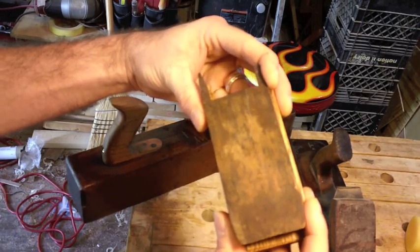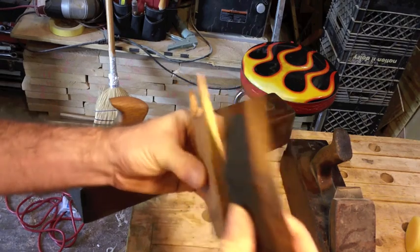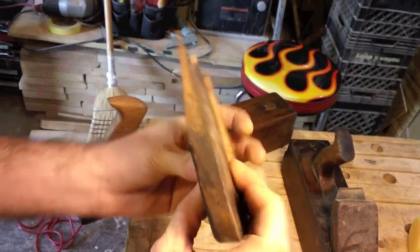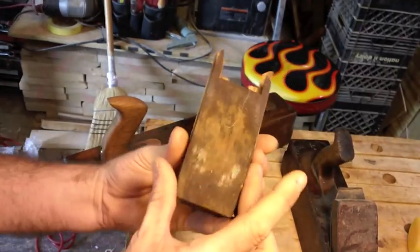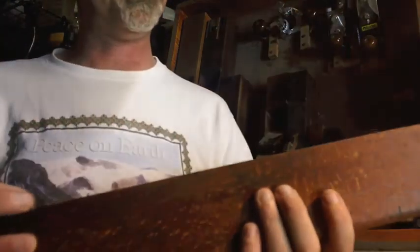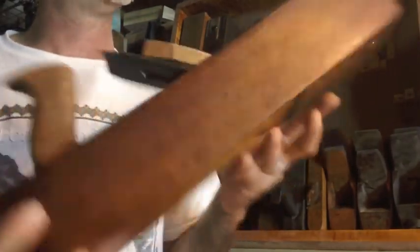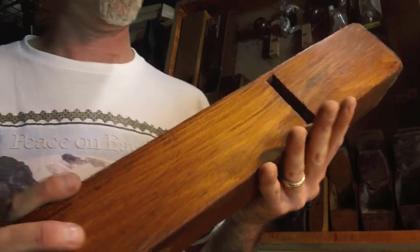You can see my wedge replacement is much different from the original — the thickness is the same but mine is wider. The plane we were looking at just a few minutes ago is a jack plane, which is for your rough work.